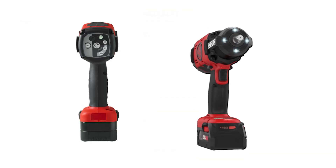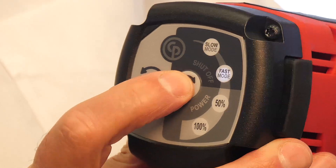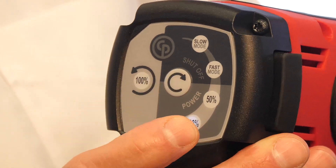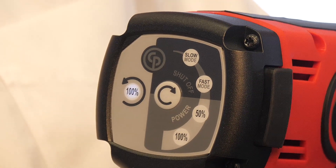This is the first half-inch impact on the market with two shutoff positions. The tool has a half-speed mode, has a full-speed mode, has a 50% power, has a 100% power selection, and then has the forward and reverse feature here on the handle.